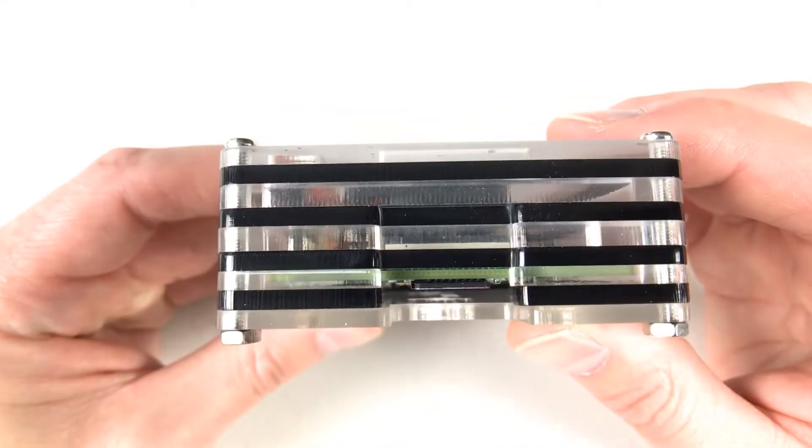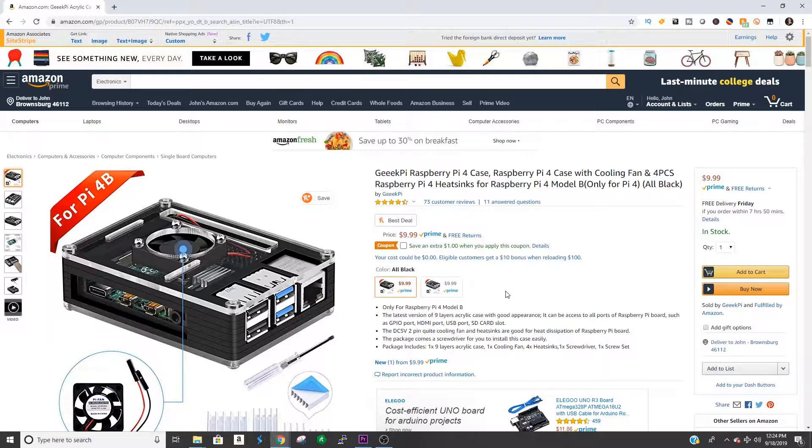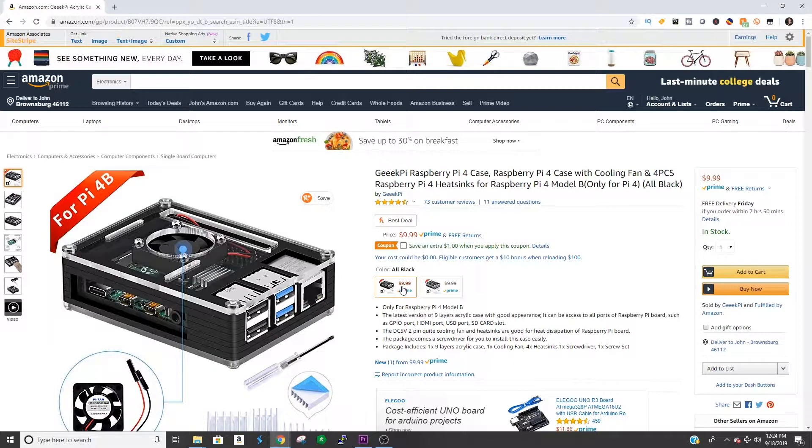I will say this one thing about the case: as far as looks go, it is a pretty good looking case. I know, it's acrylic — it's kind of really just a cheap case — but you can get it for $9 or $10 on Amazon.